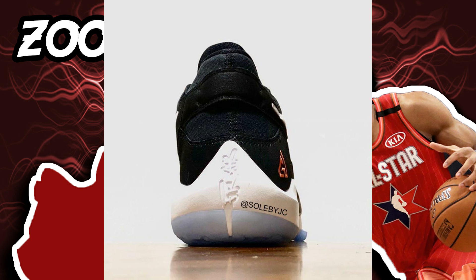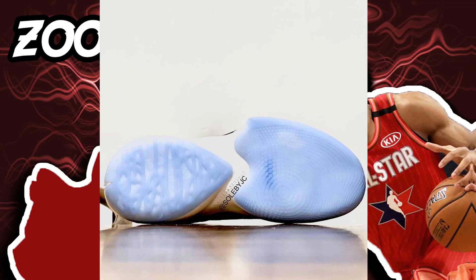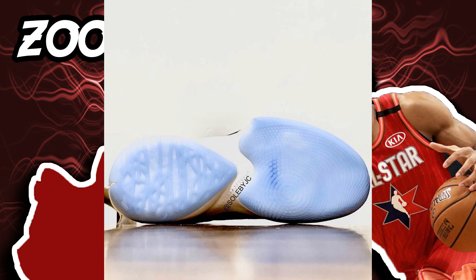I'll also search for it and probably update you in a future video. Looking at the back, the cushion seems to be really soft and there's no 'zoom' written anywhere. Moving to the traction, in the forefoot it looks crazy — it's like a circular pattern spreading all over, but with gaps between, like a dotted circular pattern. It looks like dragon scales, so probably something to do with China and their culture.